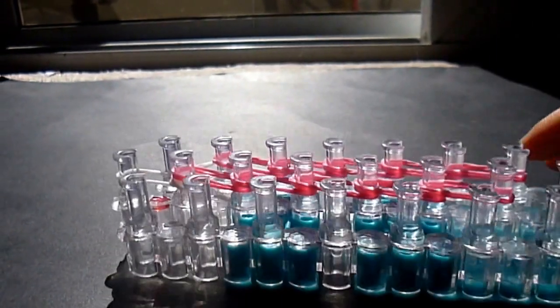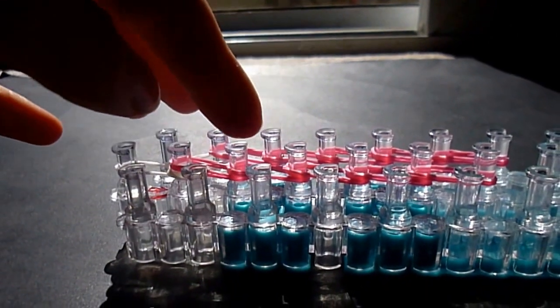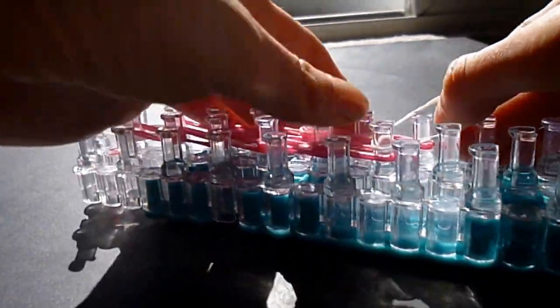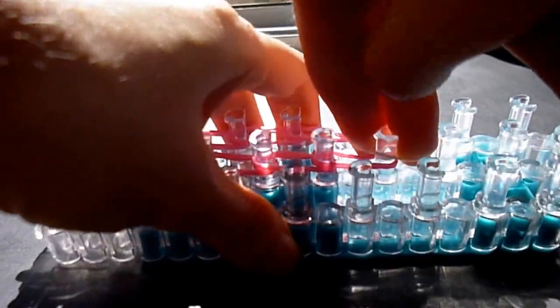From here, we'll need a doubled over single white. Take it, stretch it, twist it, put it across your seventh peg down in the center and to your seventh peg down on the side. Twist and bring it back around. You want to try and get that super, super tight.